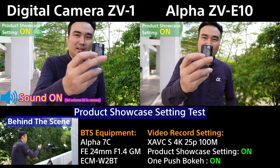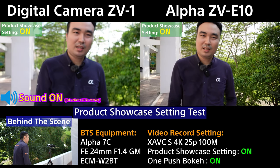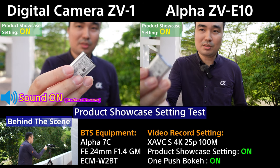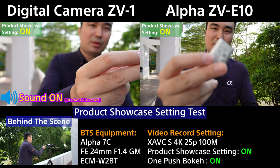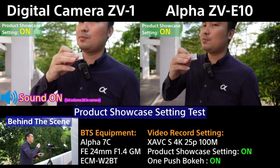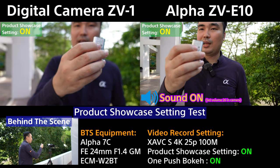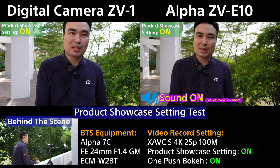In product showcase mode: focus on the battery — no problem. Come back to me. Back to the battery. Back to me. Going further away — focus on the battery, come back. Now switching to the NP-BX1, which is a smaller item. You can see it focuses very well, even reading the small text clearly. In the camera settings, I've set AF tracking and responsiveness to the fastest possible so anything that pops in front of the camera gets focused quickly.